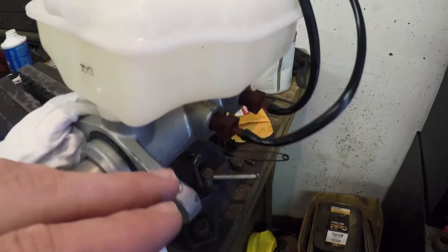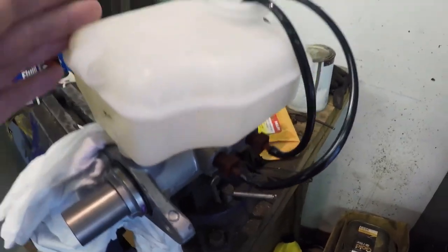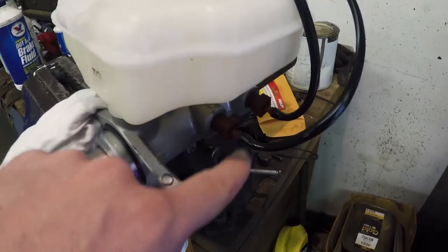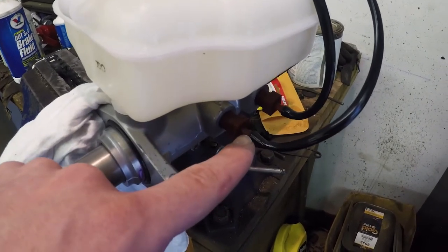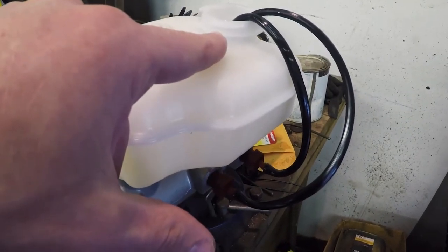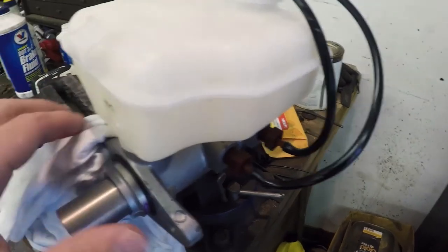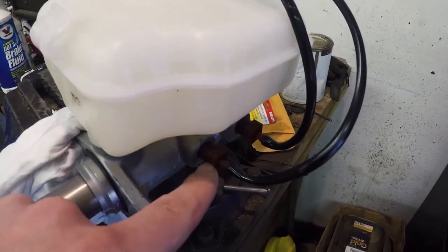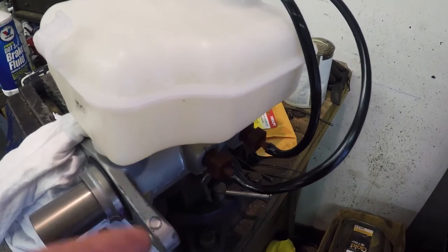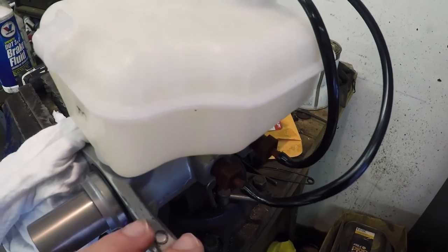Once you're no longer seeing any bubbles being removed from the system, you're done. Leave this setup intact — sometimes kits sell little caps that go on top of the fittings, but since this kit didn't include those, I'm going to leave these hoses in the top until I have this installed. Install the master cylinder into the vehicle and then as quickly as possible swap these fittings with the brake lines. Be aware that you're probably going to spill some fluid, so have something covering any painted surfaces in your vehicle.